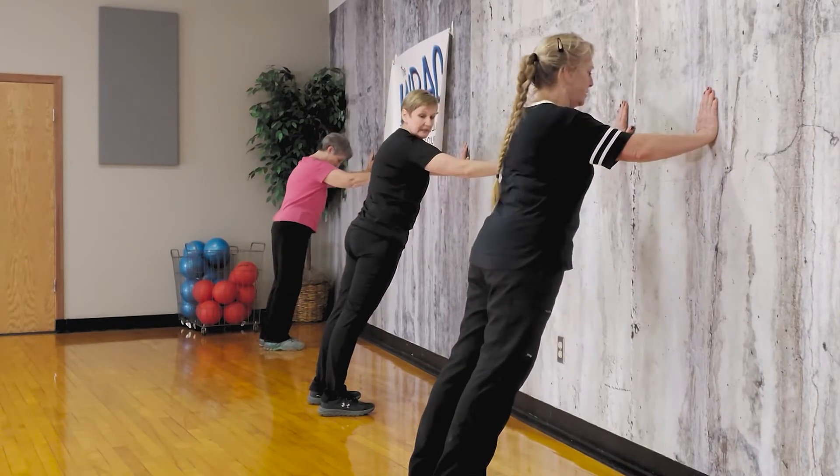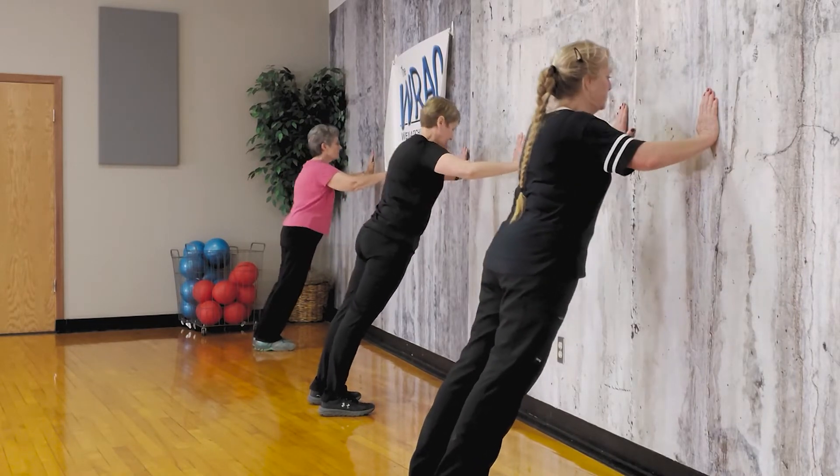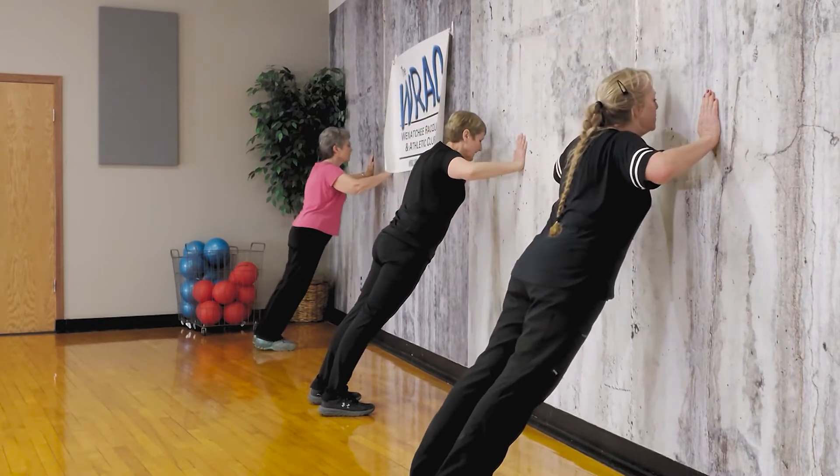If you feel like that's not very hard, step out, lock the hips, make it harder. You adjust what you're getting out of it by how far you are from the wall. Push away from the wall — heels can be down, unless you're way out there. Let's come away from the wall.